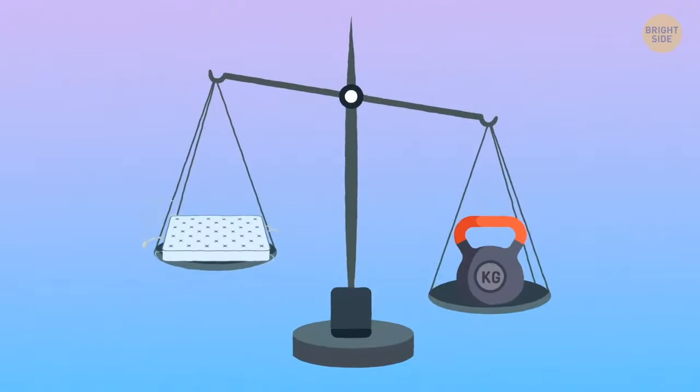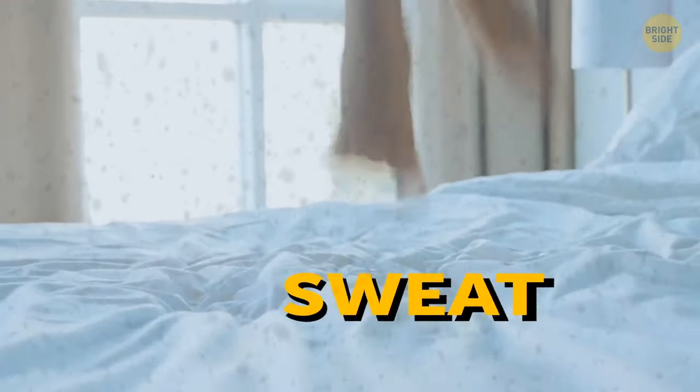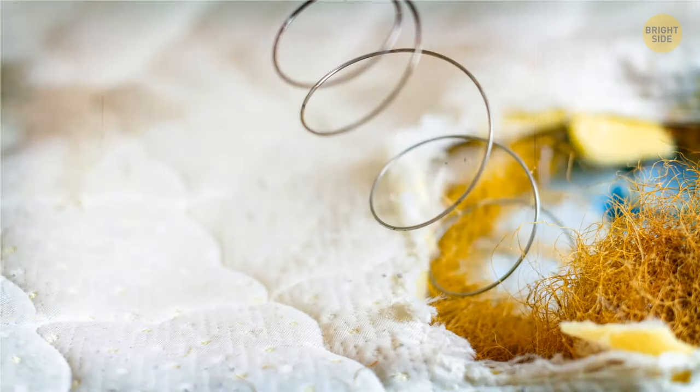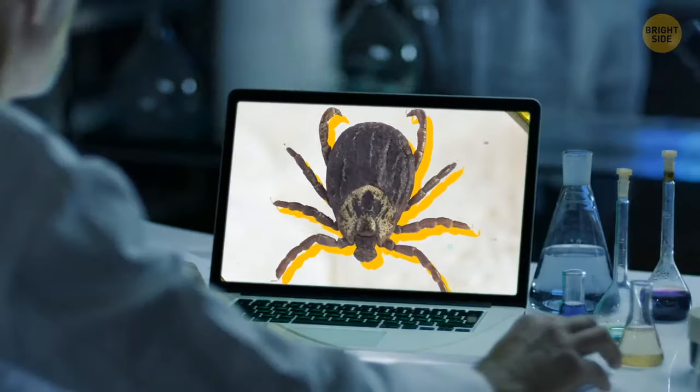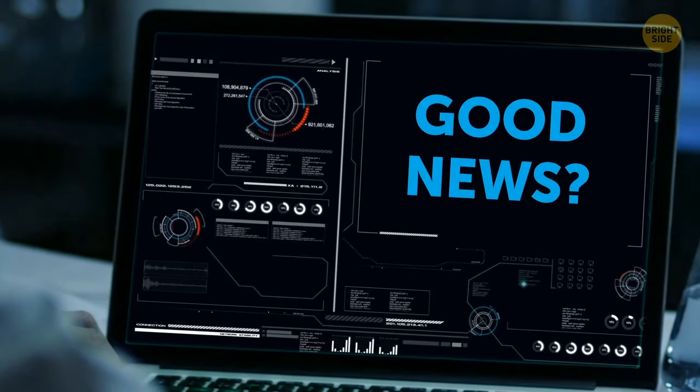They say a mattress doubles in weight after 10 years because of built-up dust, mites, flaked-off skin cells, sweat, and body oil. An old mattress does contain all those things, but there's no scientific proof that it gets two times heavier because of them.